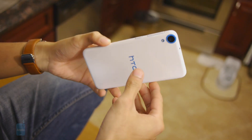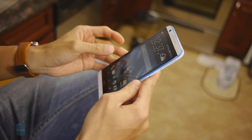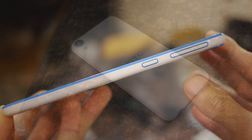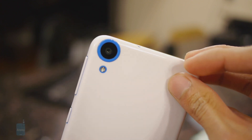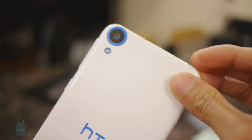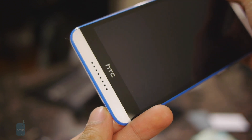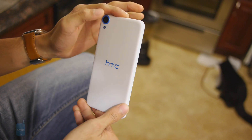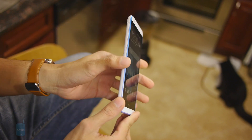Its processor might be the most notable part about the handset, but we actually find the design to be equally as compelling. It's a plastic-constructed device and follows the same design language as the Desire 816, but the design has been evolved and it comes out pretty nice. The overall package for a phablet is pretty amazing — it's lightweight, slim, and pretty solid. We really dig the accents HTC has done. Our particular unit has this blue on white contrast that definitely stands out, even visible around the camera lens on the back.